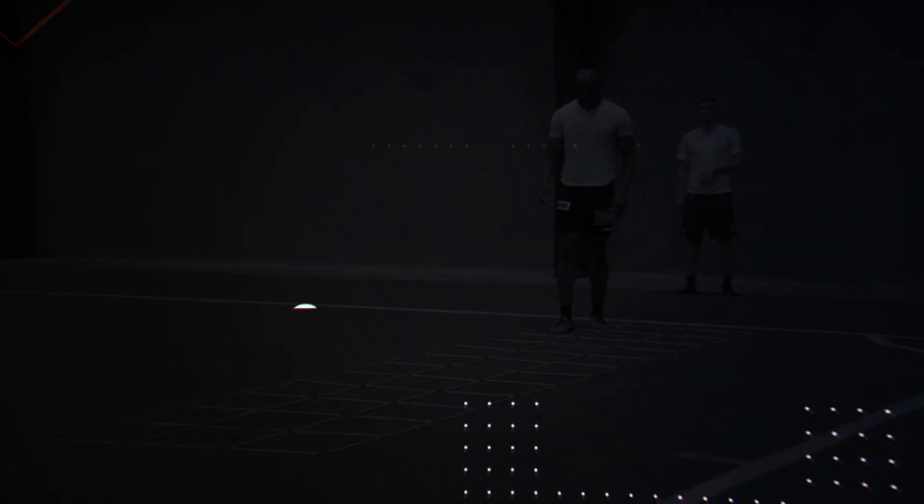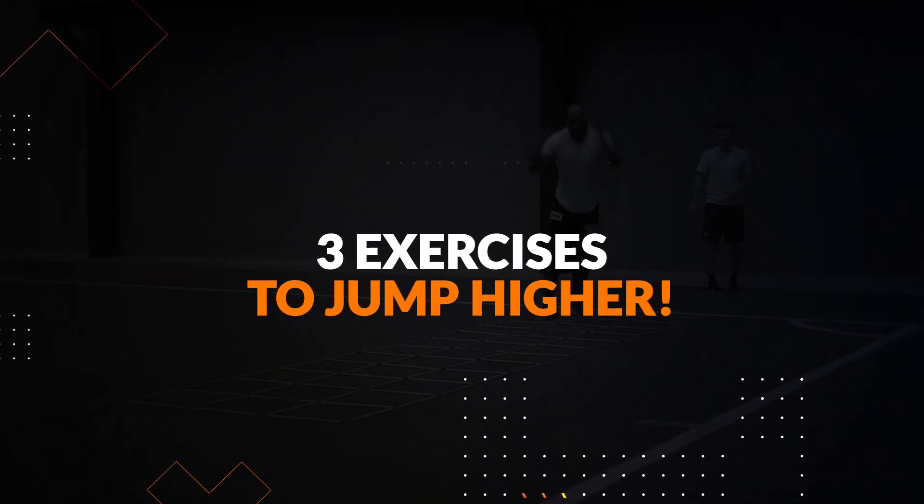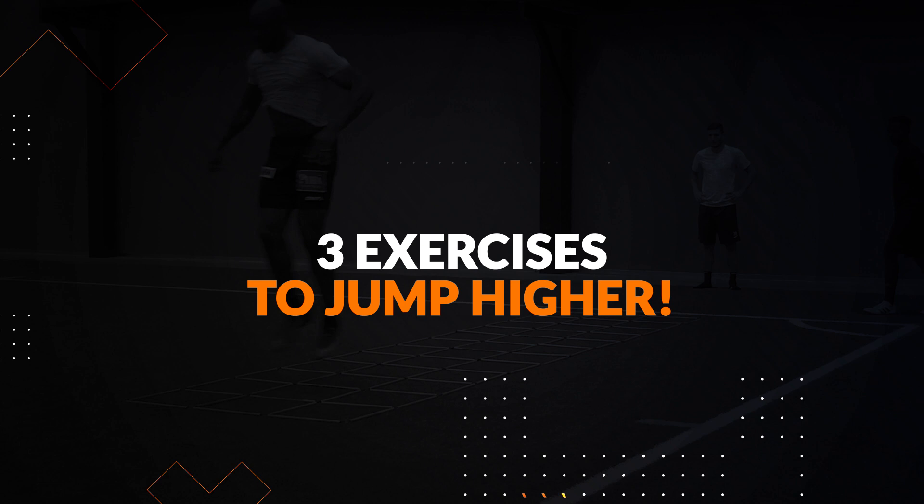The following exercises will improve your explosiveness, speed, and enable you to jump higher. We recommend them for athletes that have an established training routine and are over the age of 14.